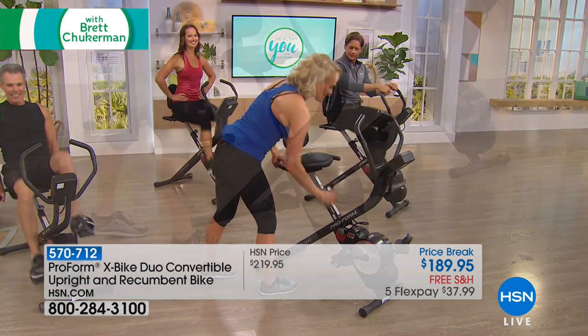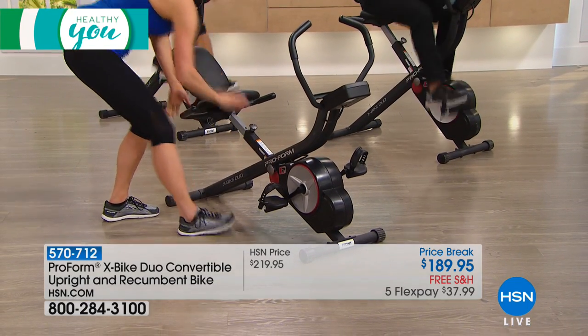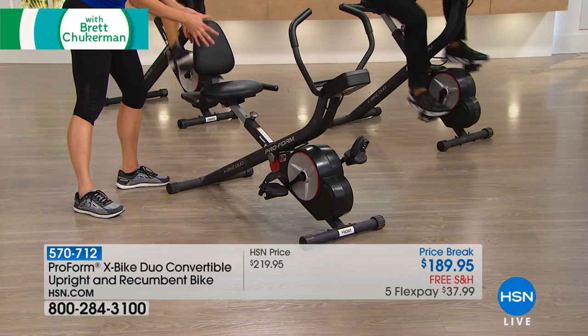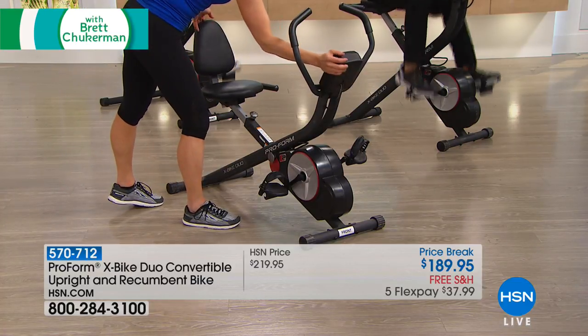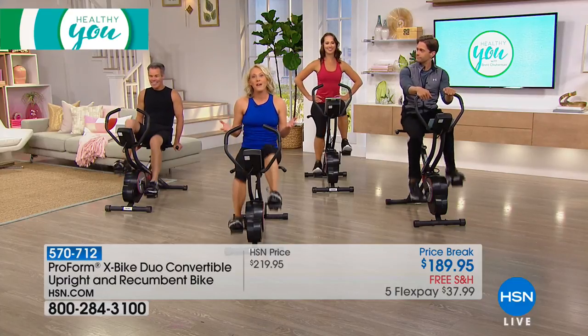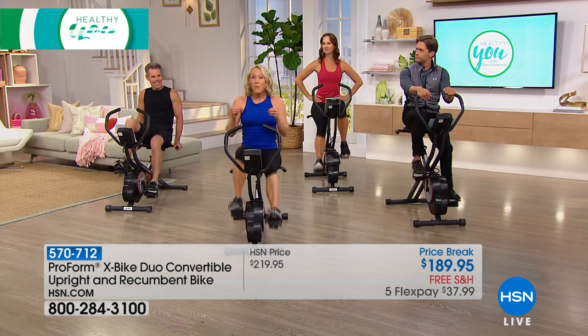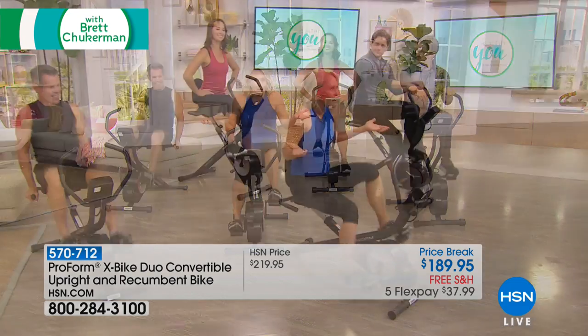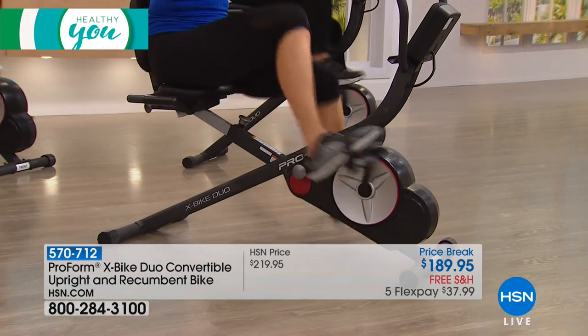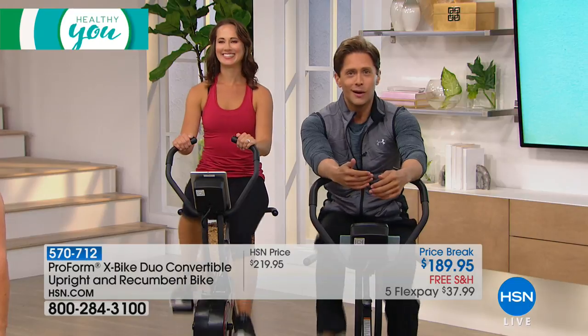The conversion is easy — just give the seat a little lift, pull the pin, it drops down into that nice long recumbent position. The seat adjusts, you have that oversized cushion seat, back support, nice handlebars, and the console flips up so you can still see it and add resistance. You don't have to go all out all the time — if you set a goal to do five minutes a day, that's better than nothing. Fitness is about doing more than you did yesterday. You don't have to say 'I'm going to work out 30 minutes, drink eight glasses of water' — just start with five minutes.